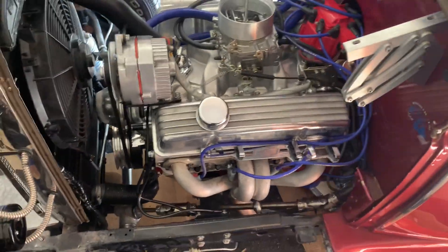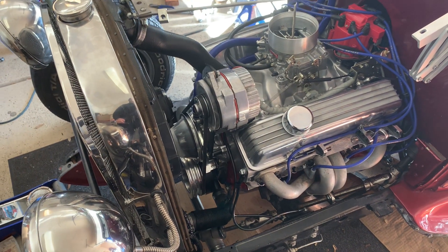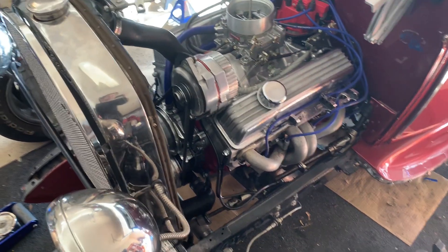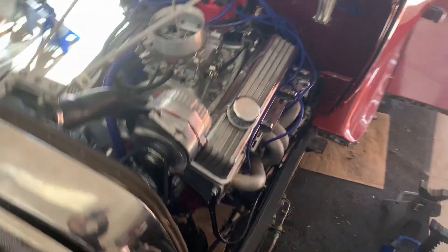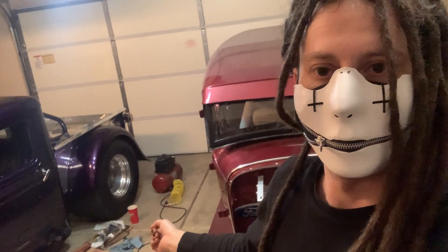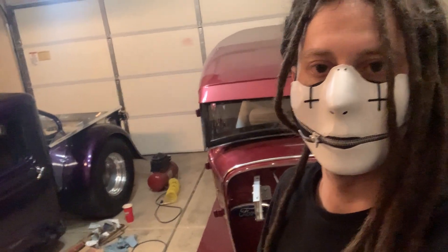Oh sweet! There she is. She seems to be running fine. It'll be time to start doing some things with timing, but other than that she sounds pretty healthy. I've got to change the oil out and everything before I get too much deeper into this. She's running — at least idling.